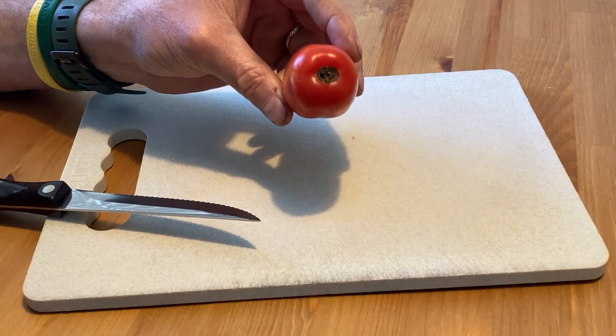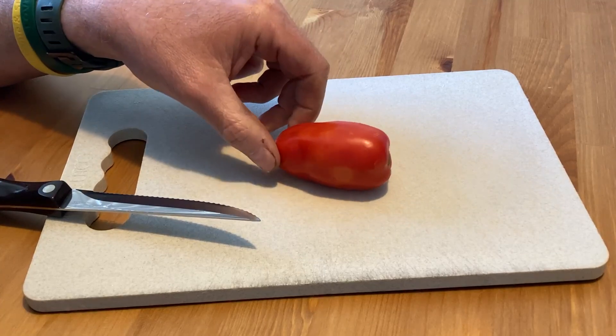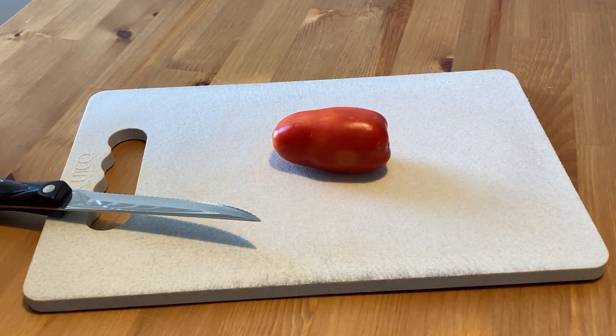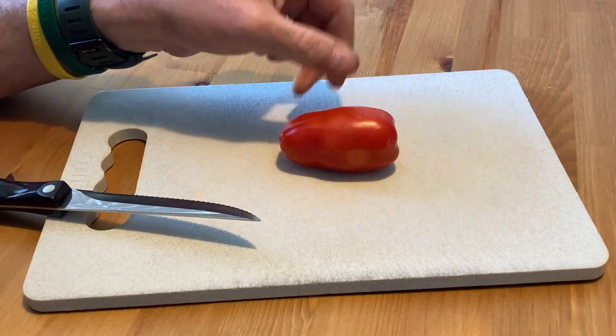I believe that was just the result of some uneven watering that we got towards the end of our season here in Colorado this year. It's September. We got two days of kind of slow, drizzly Seattle-like rains where it soaked the ground really well. I've noticed that some tomatoes in the garden's late season either split and cracked a little bit, or in this case, just a little bit of blossom rot there, but nothing too extreme.